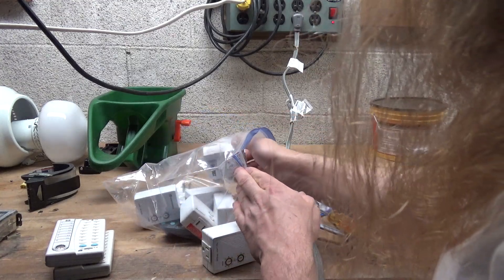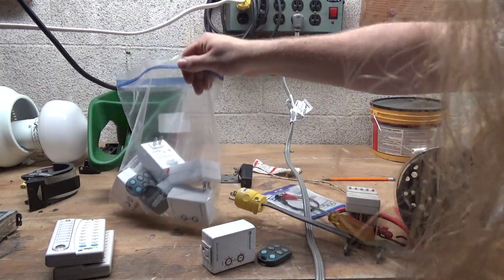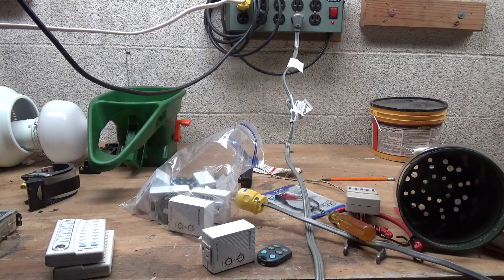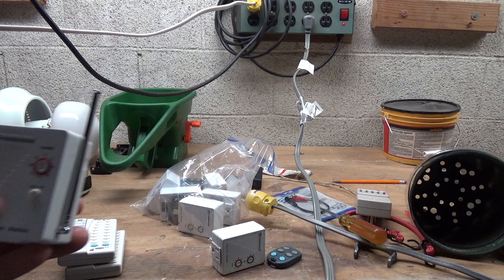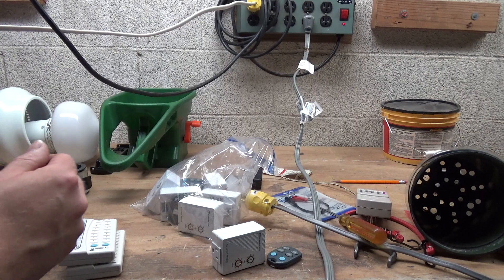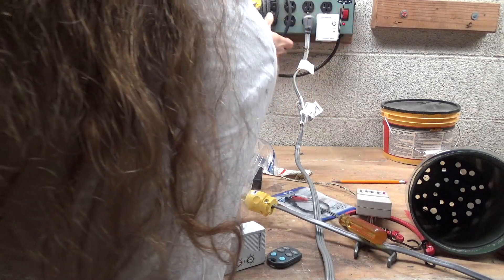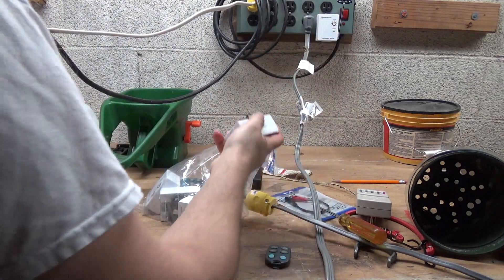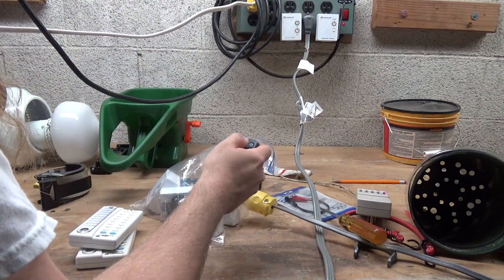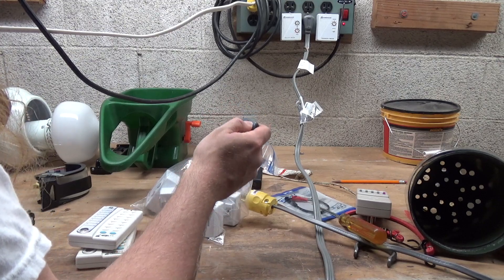And I need a transceiver module — it doesn't look like I have one in here, though I have several remotes. I had to go look around, but I found the transceiver module. It's really nice to be able to find things now. Let's plug this in and make sure the stuff is working. It's working.